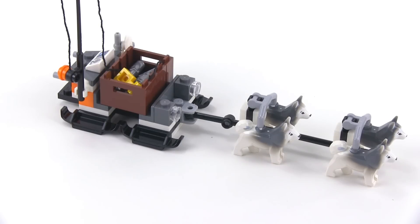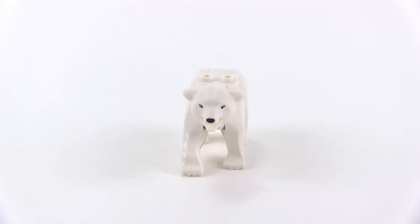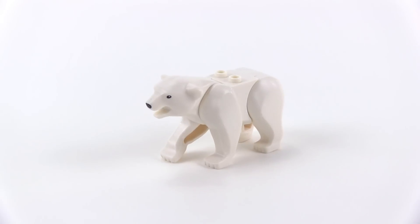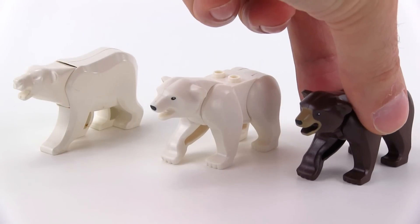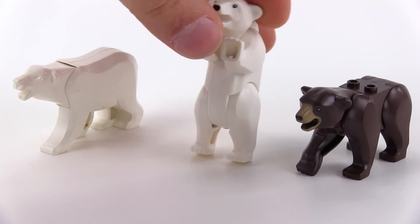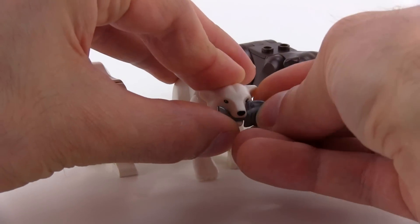This is the new Polar Bear from LEGO in minifig scale, and I like it — I think it looks pretty cool. The trick is that it is not a new mold; comparing it to the old LEGO Polar Bear and the current brown bear, the new Polar Bear is actually the same mold as the brown bear, just done in all white. It looks pretty good, and you can also make it stand up on its hind feet, move the head up and down, and just like the old one you can put a fish in its mouth.